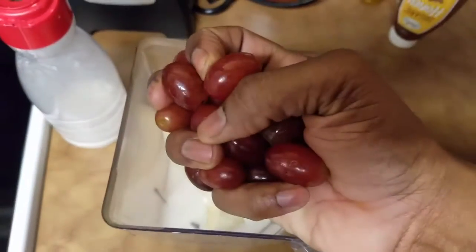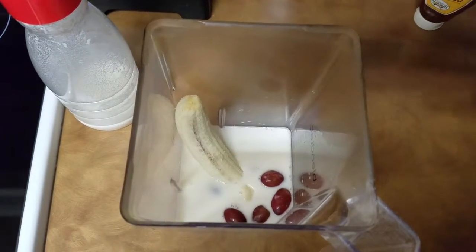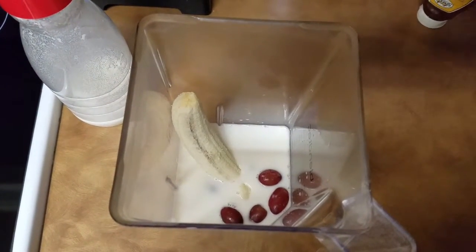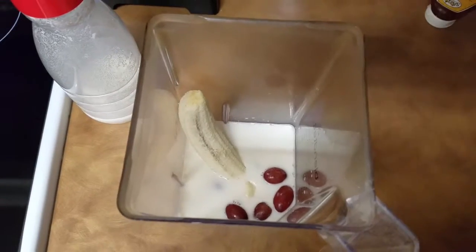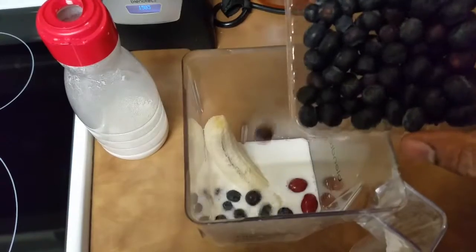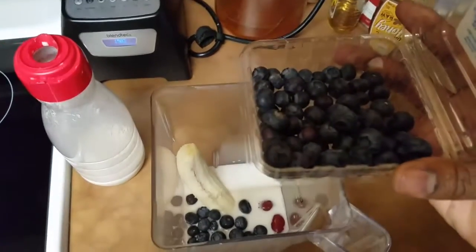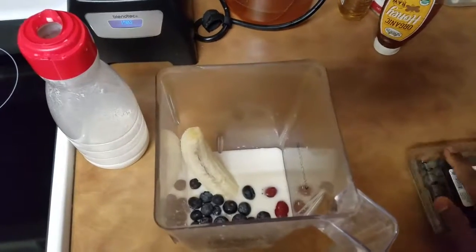Next up I got a handful of grapes. I've already taken them off the vine and washed them, so all I have to do is grab and go. Next I'm gonna sprinkle some blueberries in there — you can never have too many blueberries. These have been pre-washed so they're all good to go.